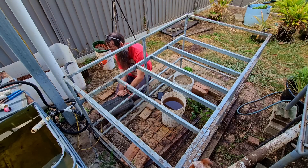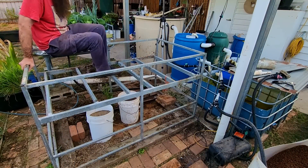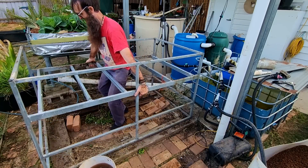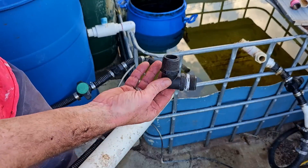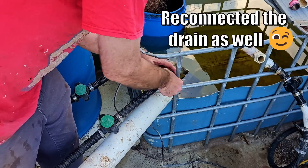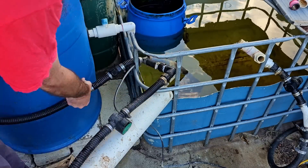Now I just need to do the pump line. The easiest way I know of moving this frame is to actually hop inside it. For the water line I used an elbow fitting just to make the join a little bit easier. Then I turn the pump and the water valves back on and away she goes down to the other system.